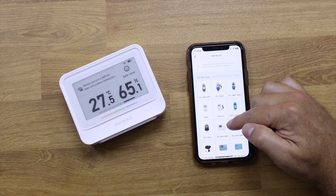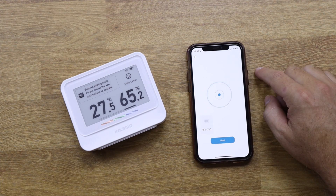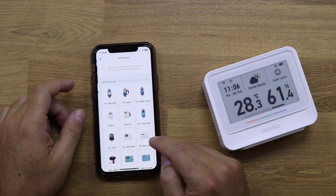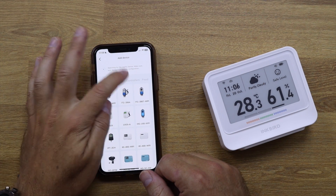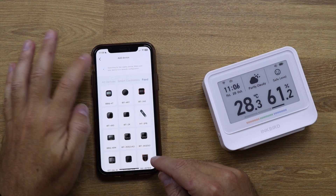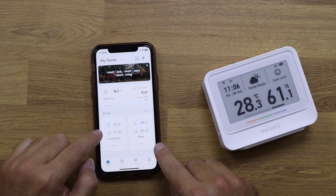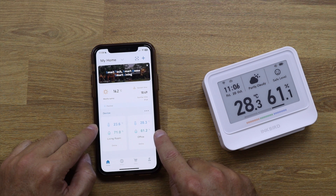Setting it up is really easy — I just needed to install the Inkbird app, put the TH5 in pairing mode, and follow the steps on the app. On the home screen we can add more devices. I can select smart controllers or go to food — this one here you just put on a piece of meat and it registers the temperature directly to the phone. Right now I've got two devices: the living room upstairs and the office. The office is always warmer than the living room.